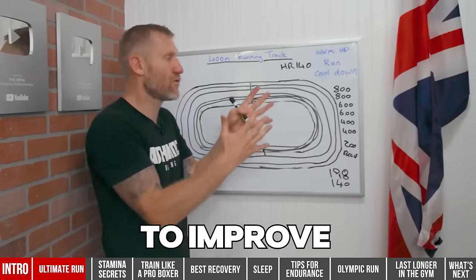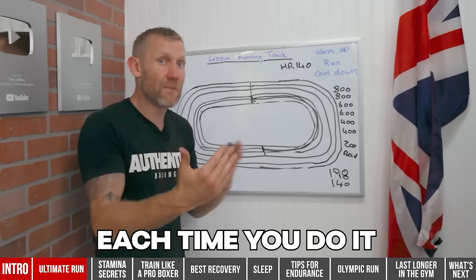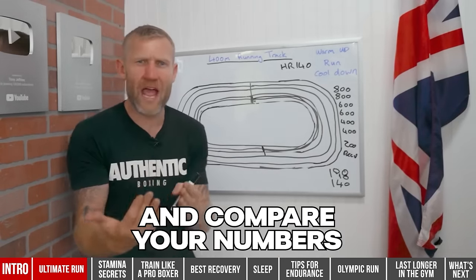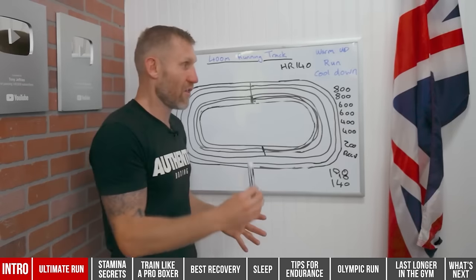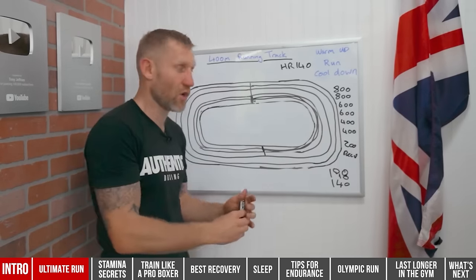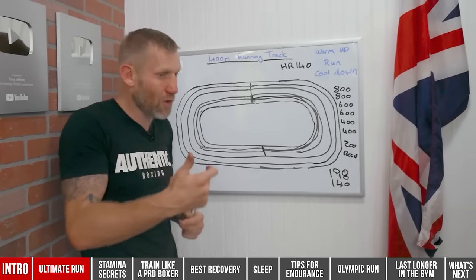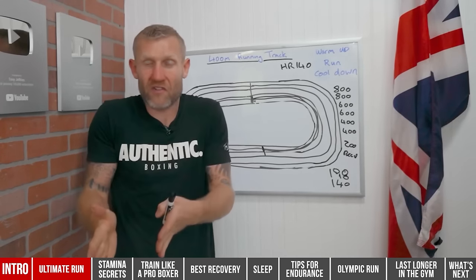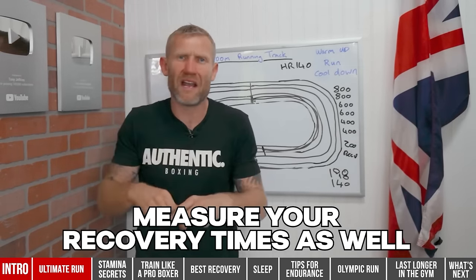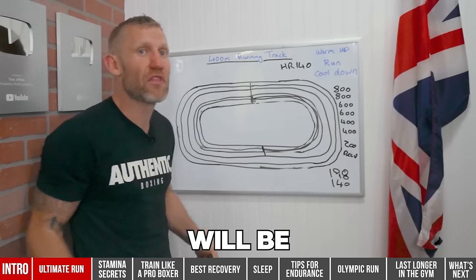To improve your numbers and build stamina, write down your numbers each time and compare them. If the first time you ran 600 meters it took 2 minutes 30 seconds, now you know what you have to beat. Keep looking at that timer while you're running — it really helps. Measure your recovery time as well. I guarantee after two or three weeks of doing this your overall fitness will be through the roof.